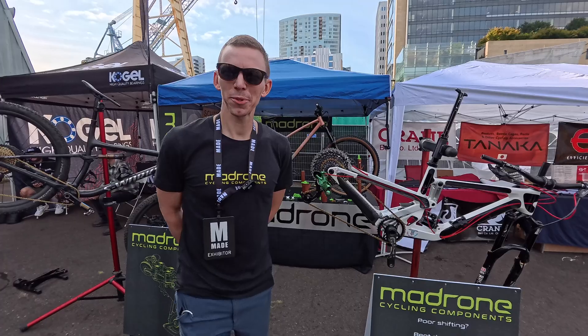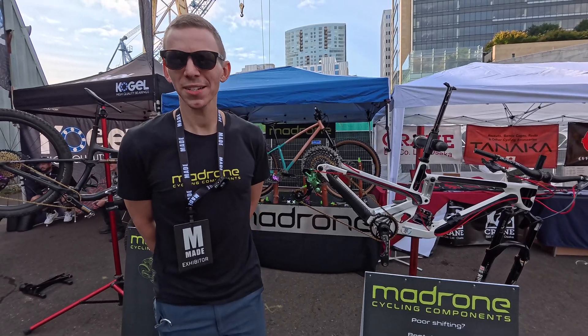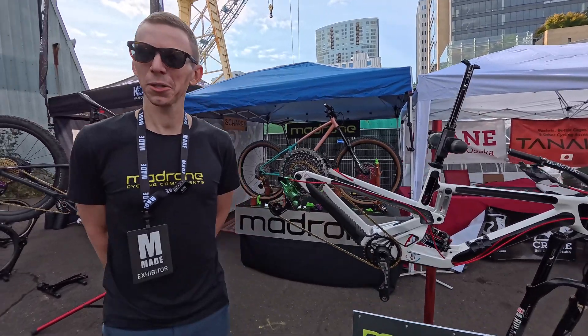Hey, my name is Aaron Bland from Madrone Cycles out of Ashland, Oregon, and we're going to show you a little bit about the derailleur we're working on.